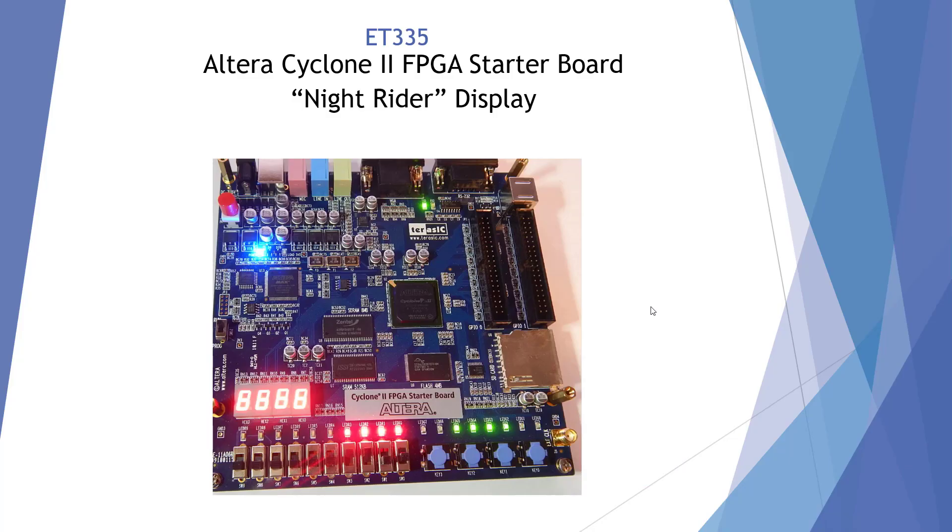Once we plug in our USB and we have power and we turn on switch 1, we're going to get what I call the Knight Rider display. Probably youngsters won't remember that TV show, but his car always had flashing lights. So these lights are going to flash back and forth, and we're going to get a count on our seven segment displays and there will be some power lights. When it does that, that's good.